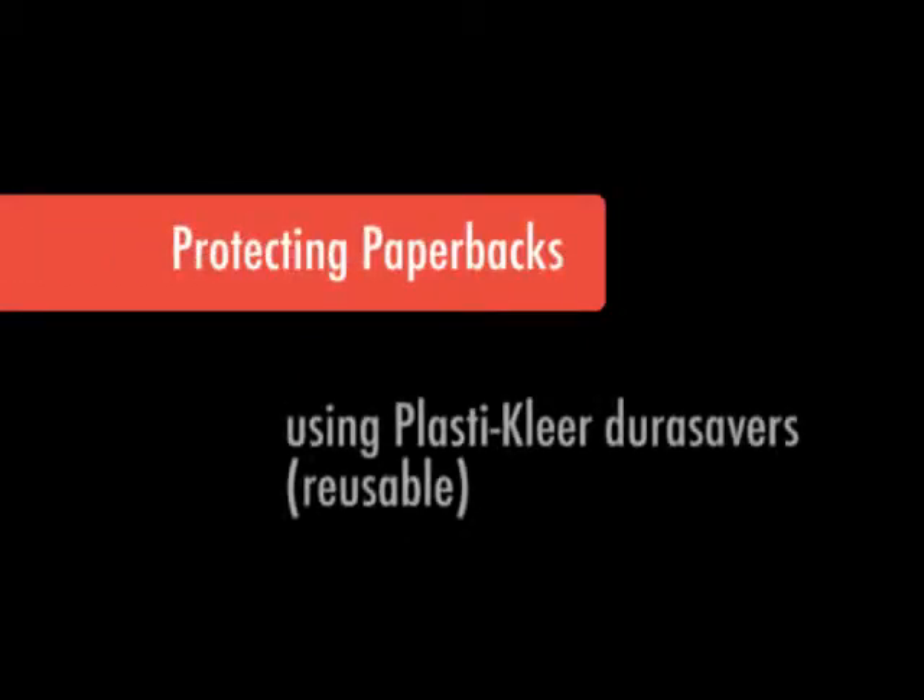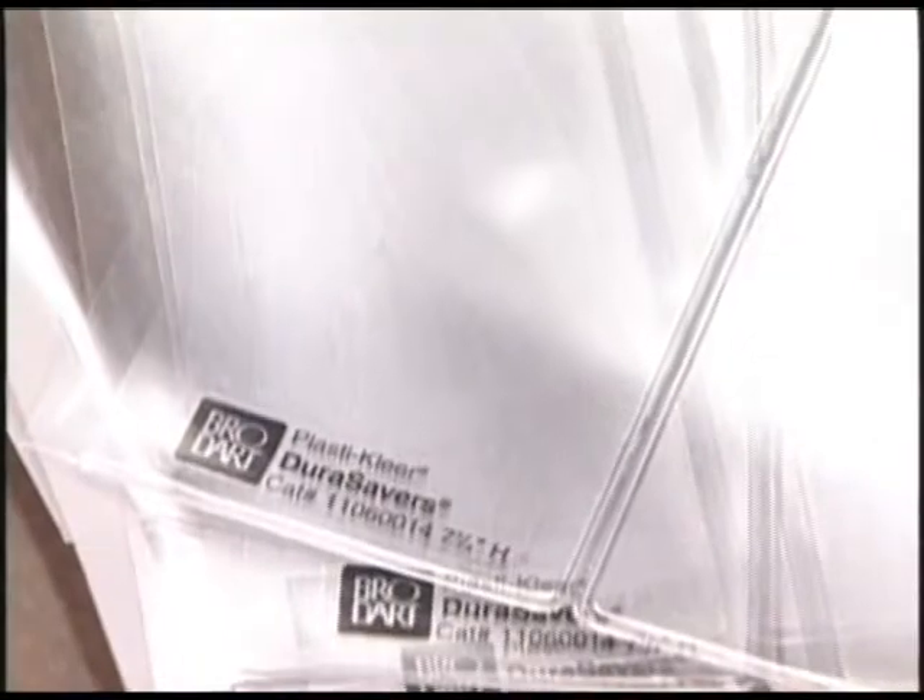Reusable covers, available in a wide range of sizes, can be used to protect paperbacks, graphic novels, reference or trade paperbacks. These covers can be removed easily and reapplied to other books of the same size.